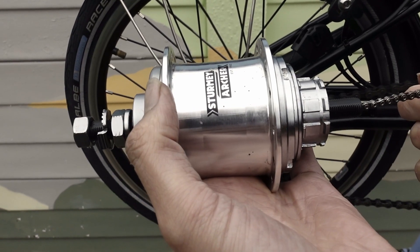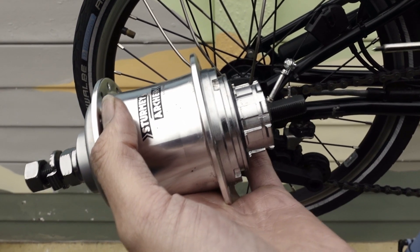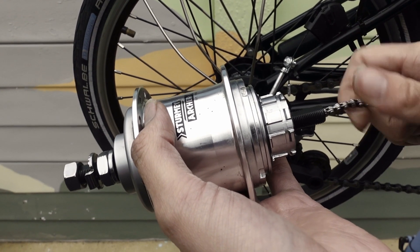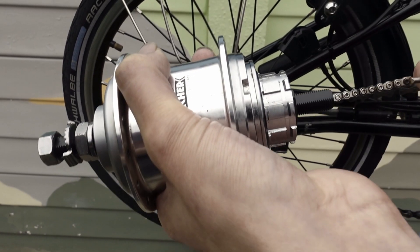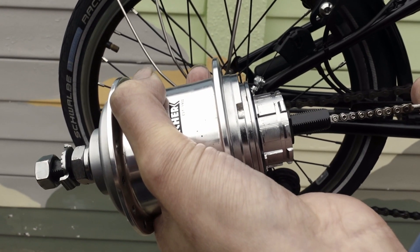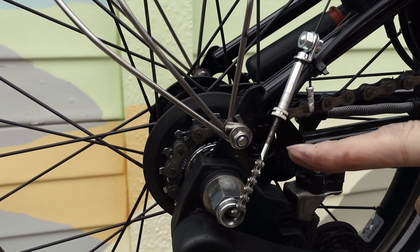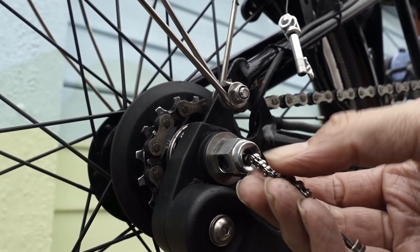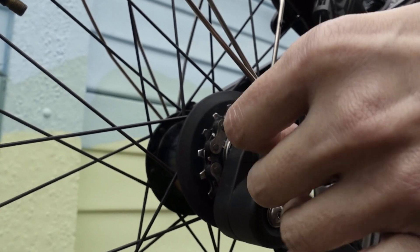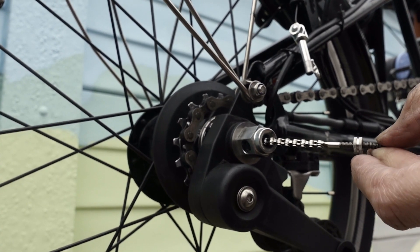Here is the gear indicator chain. It is removed by unscrewing and reinstalled by gently screwing it back in place. The gears are changed using the gear indicator chain which, when it pulls, changes the gear inside the hub. The gear indicator chain screws into the hub and goes in finger tight.